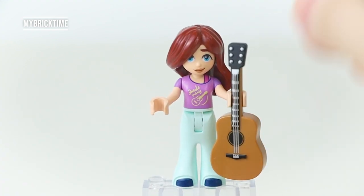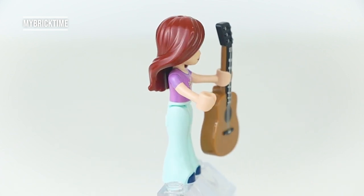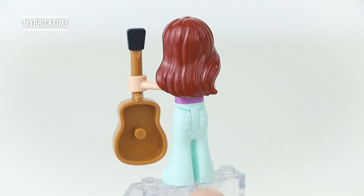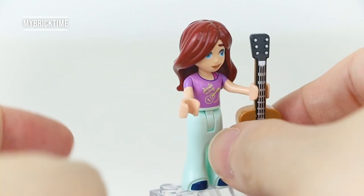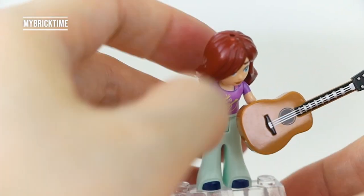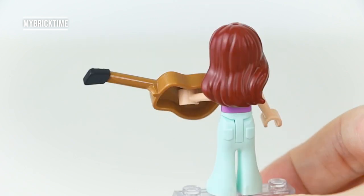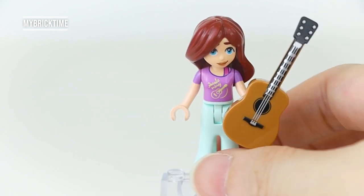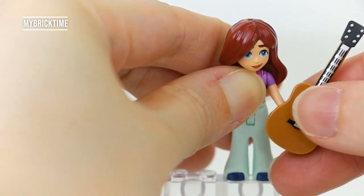This is the iconic guitar. She's wearing turquoise long pants with dark sneakers, which gives a lot of 70s vibe — I love it! She can actually hold the guitar in two different ways. Let's take a closer look at her hands — I love it.